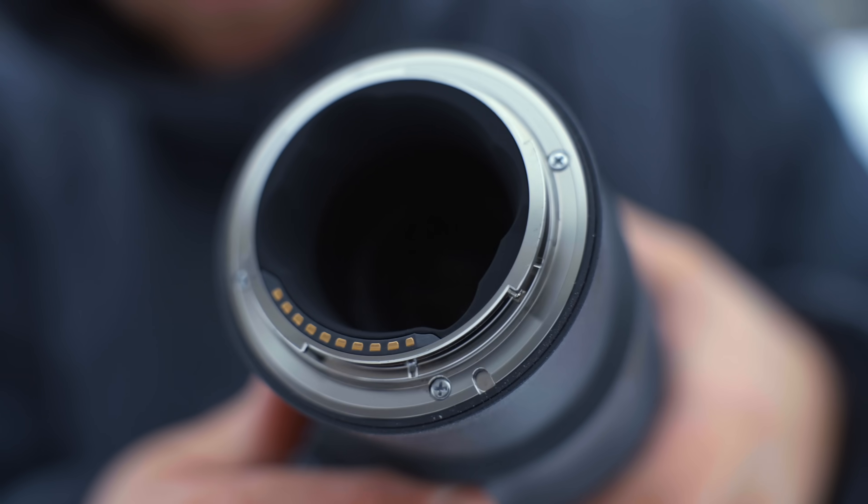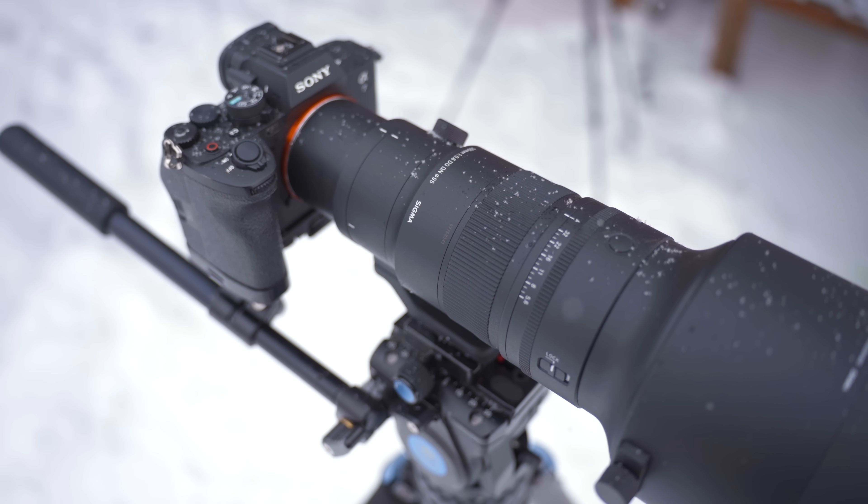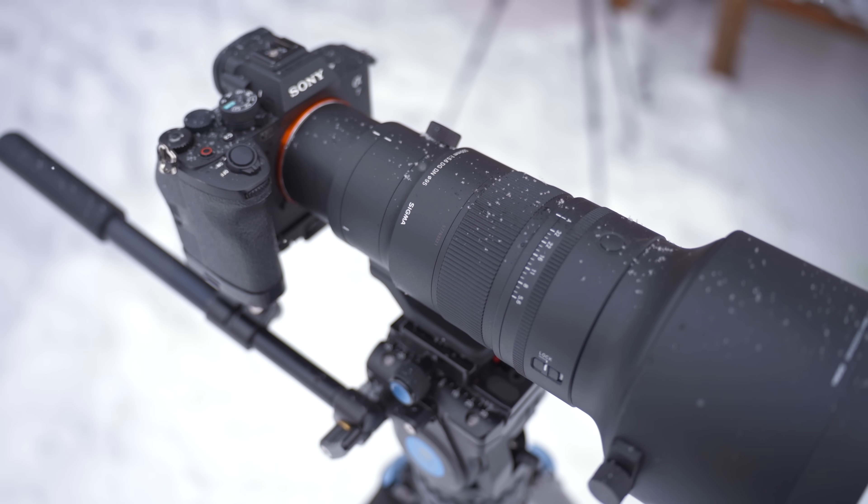You can change what these buttons do, which is a big plus. As with all Sigma Sports lenses, this lens is splash and dust resistant, meaning you can use it in light rain and similar conditions — though I wouldn't use it in heavy rain.